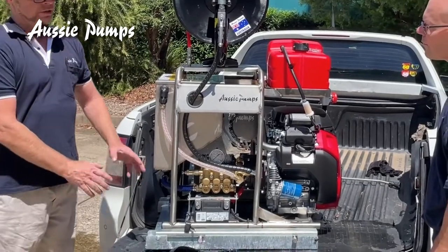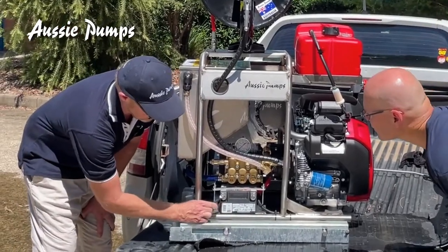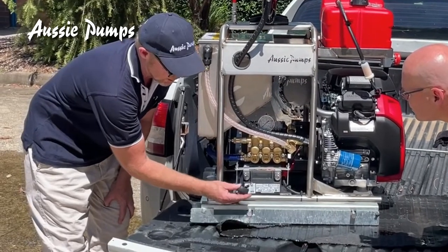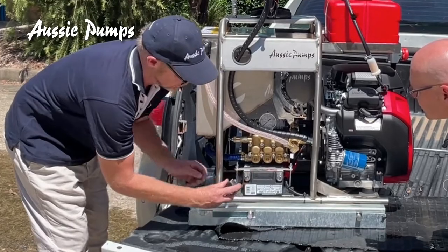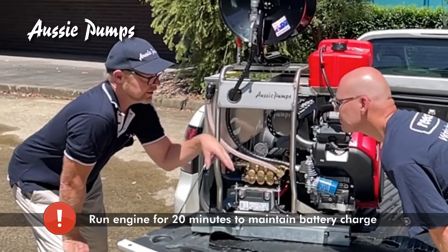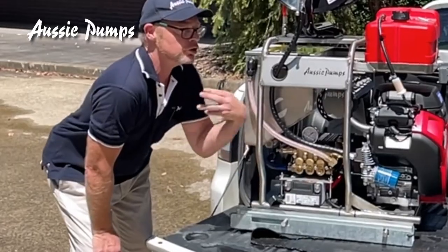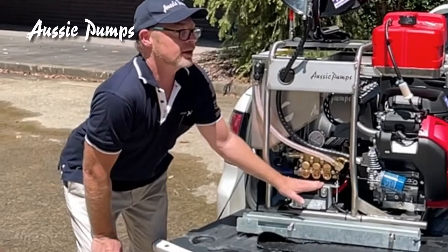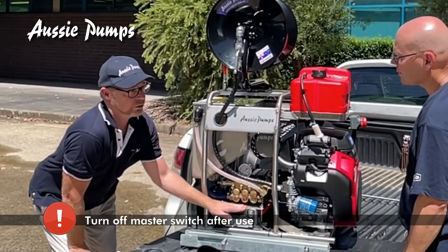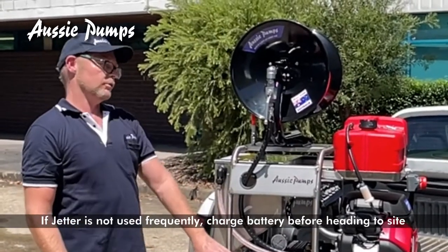Your machine will come with the battery disconnected, so you need to connect your battery — negative to your negative terminal and positive to your positive terminal. They also come with terminal protective covers. When the battery is connected and the engine is running, the engine is triple-charging the battery back. The more you use your machine, the more charge it will maintain. We also recommend once a month you put your battery on charge and charge it fully. If you haven't used the machine for a couple of weeks, charge your battery before you go on site.